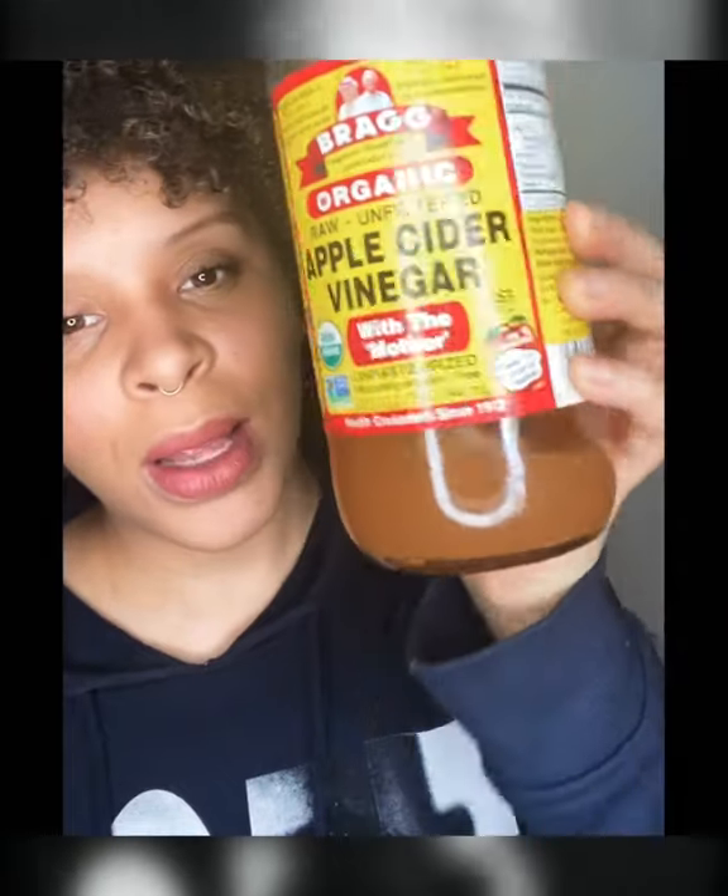All you're going to need is apple cider vinegar — this is the one that I use and recommend — and water. There are two ways you can do this: you can mix water with apple cider vinegar in a spray bottle, or you can mix it in a bowl. The most important thing to keep in mind is that you want equal parts apple cider vinegar and water — so 50/50.